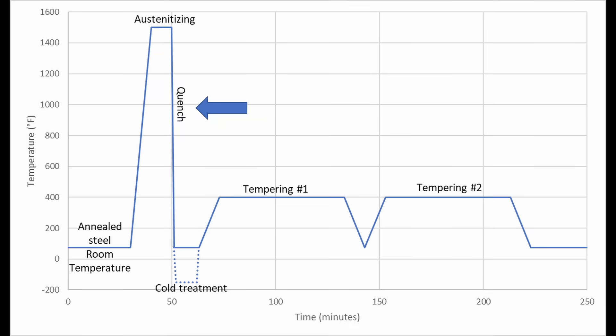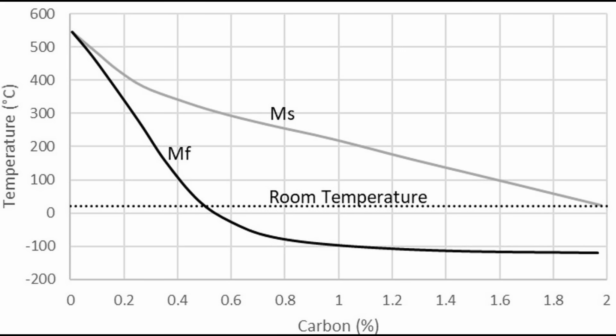During quenching, the steel is rapidly cooled to form the hard phase of steel: martensite. Martensite formation is controlled by temperature rather than time. There is a martensite start temperature and a martensite finish temperature. In some cases martensite finish can be below room temperature, and in that case the steel does not fully transform, meaning some austenite remains in the steel — this is called retained austenite. If there is too much retained austenite, the hardness is reduced and the edge performance is bad, making the knife very difficult to sharpen.